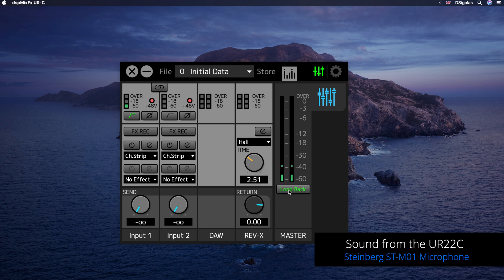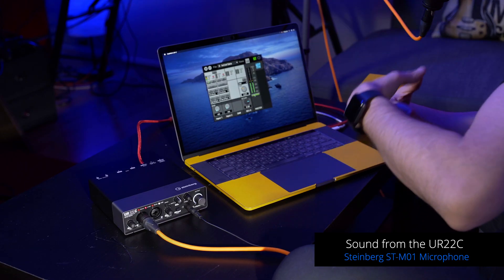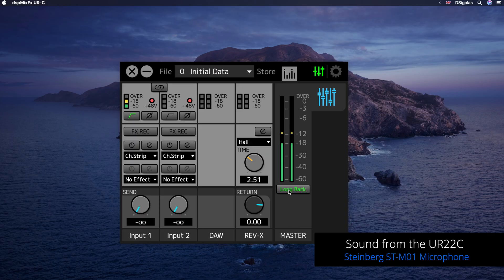I'm going to show you one last really important thing that you need to check before you go live on a webinar: the loopback button. You need to make sure that it's on and activated — not only because your audience will be able to hear the nice effects you can add to your voice, but it's extremely crucial so that people can also hear the sound coming out of your system. Like your DAW if you're doing a music webinar, or Spotify, anything that is system related — you need to have loopback activated so that your audience can hear it.